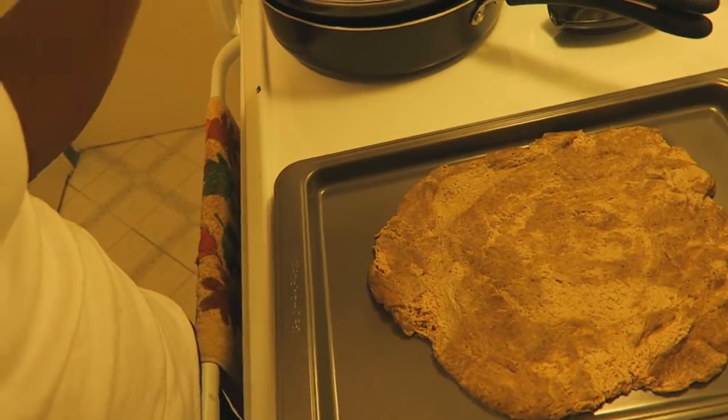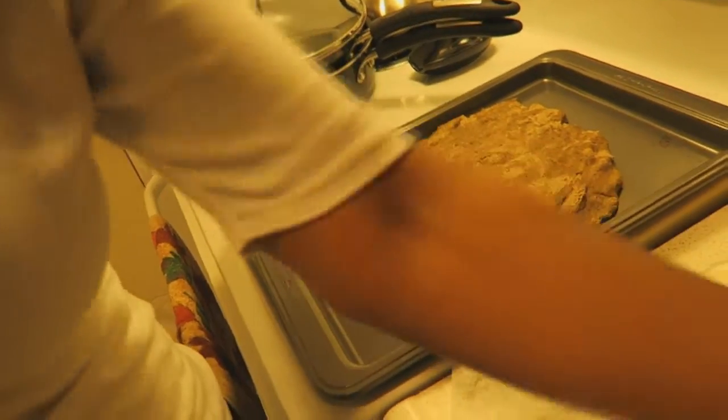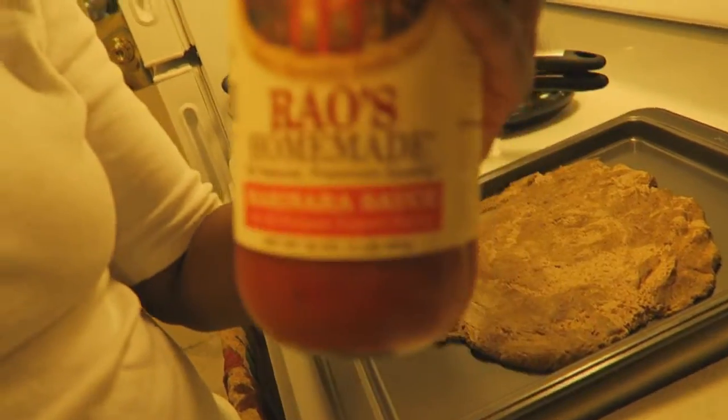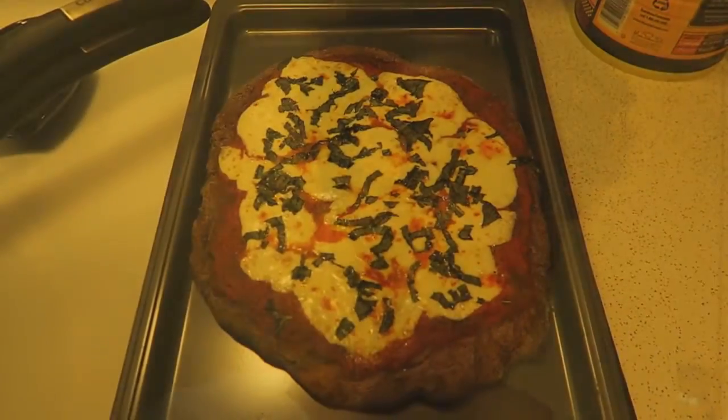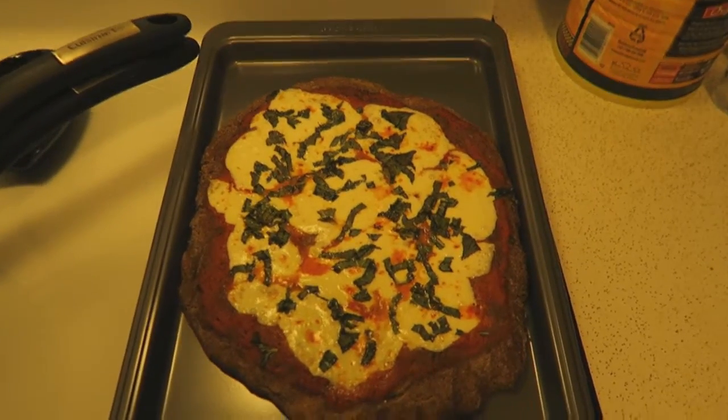I'm home and I'm going to make myself a quick pizza. I'm using black bean sprouted dough, that's fresh basil, Narragansett mozzarella — it was on sale — and some leftover Rao's. So I'm gonna make myself a pizza.